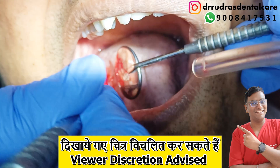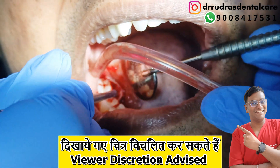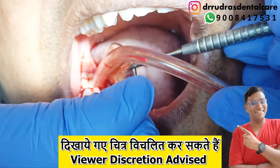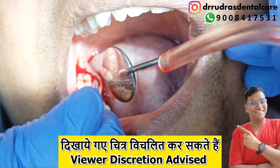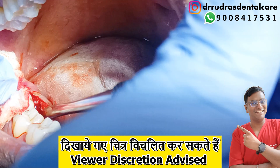After the mucoperiosteal flap has been raised completely, we make sure that we localize the area where we have to operate and visualize it as cleanly as possible to identify the bony spicule and shave it off with the help of instruments.